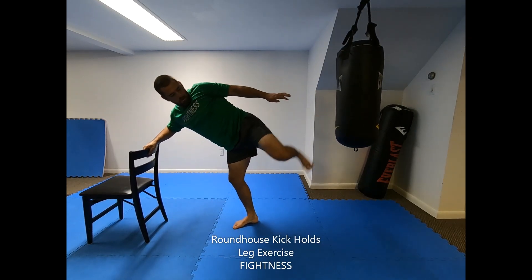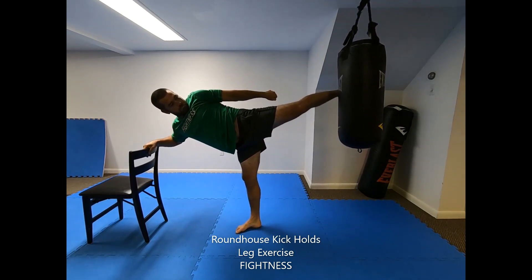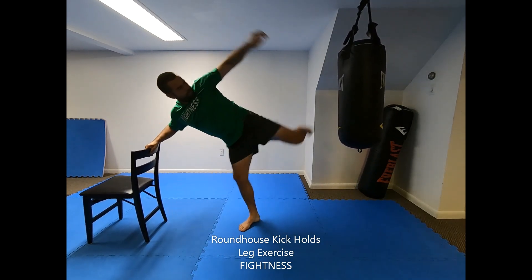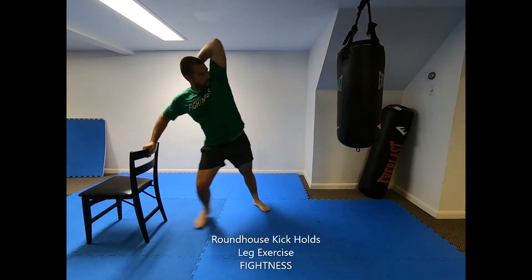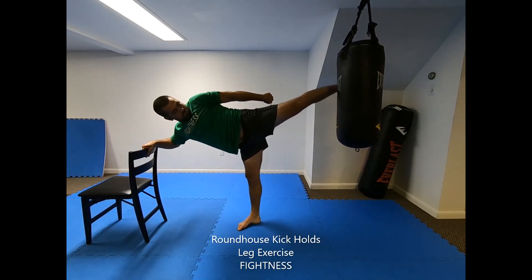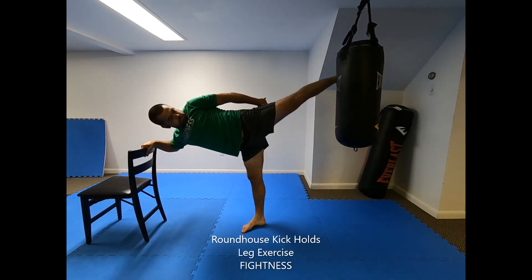Roundhouse kick holds. From a free-standing fighting stance or with the balance assistance of a chair or other object, chamber your leg and perform a lead leg roundhouse kick in slow motion until the leg is fully extended. Hold the fully extended position for a count of 1 to 10 seconds. Retract the kick back to the starting position, then repeat.